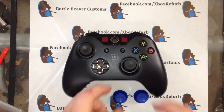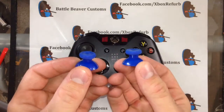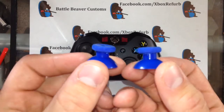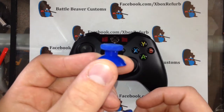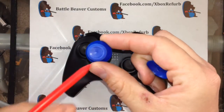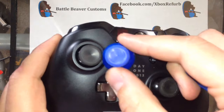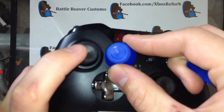Hey guys, it's Chris of Battle Beaver Customs. Today we're going to be installing these new Xbox One style replacement sticks. You can see they look a little different. These are extremely similar to OEM style. The thickness on the inside is going to be the same as stock, and the outside part is also the same as stock. The only difference is this hole in the center is slightly smaller than the stock one — if you put them side by side you can see this edge is slightly further out.